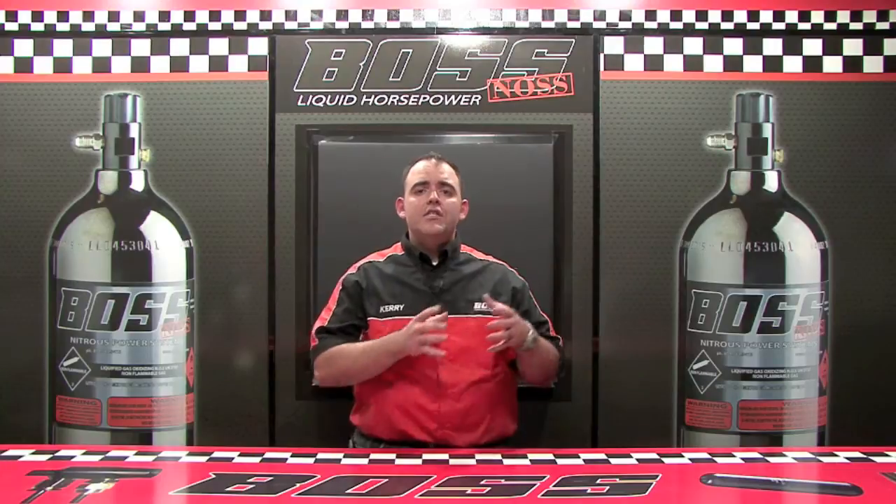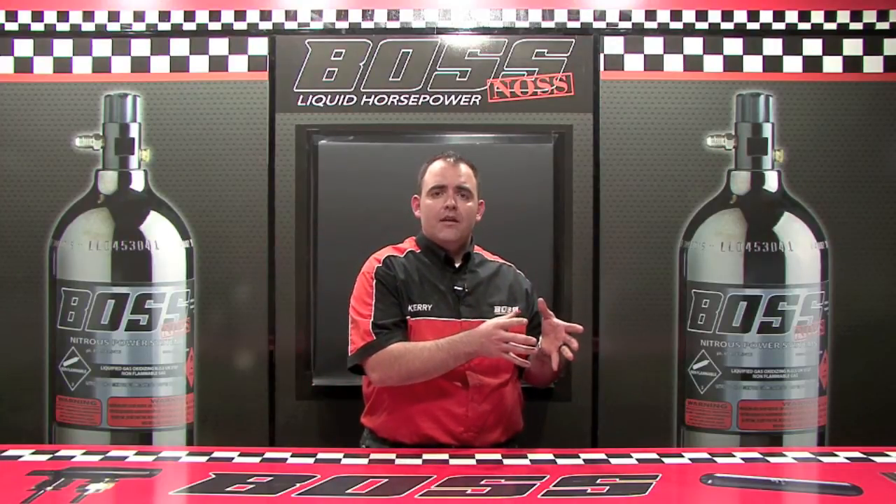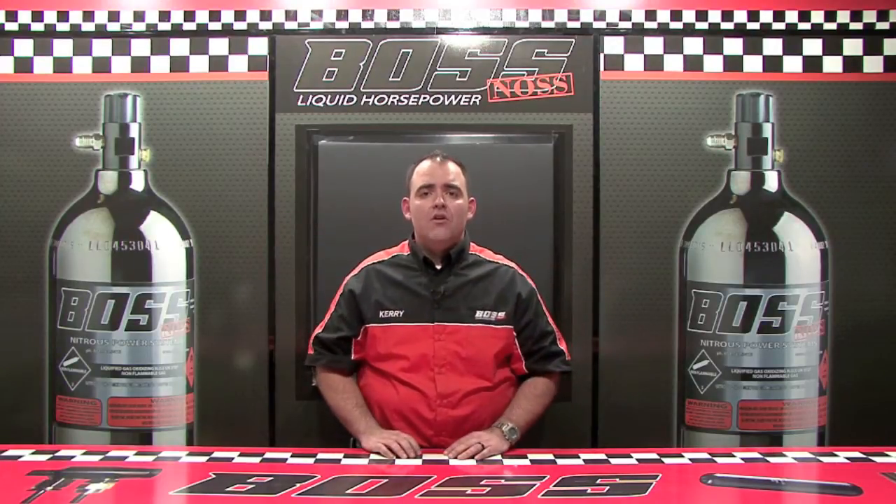We're going to talk to you a little bit more about the old systems versus the new systems, the Boss-NOS breakthroughs that we've made. Please stay tuned for the next video and enjoy.